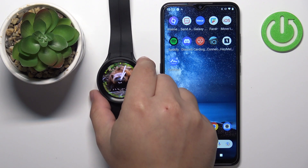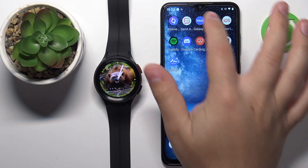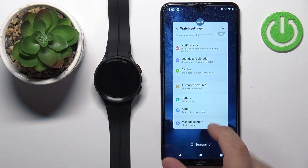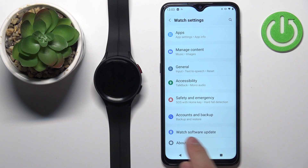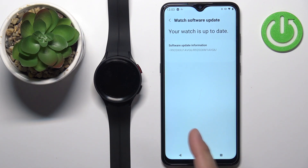That's how you check it on the watch. To check it through the app, simply open the Galaxy Wearable app on the phone paired with your watch. Tap on the watch settings, scroll down to the bottom, find the watch software update, and it's going to start looking for potential updates. If it finds any, you can tap the install button — but my watch is up to date so I don't have any.